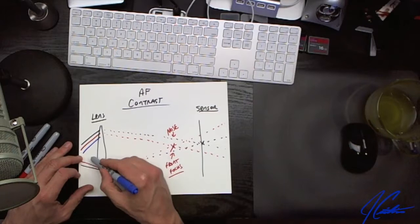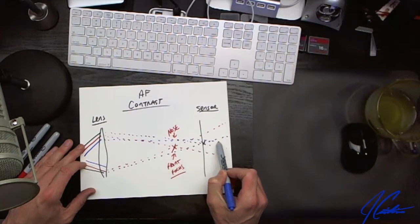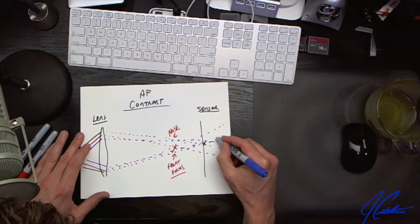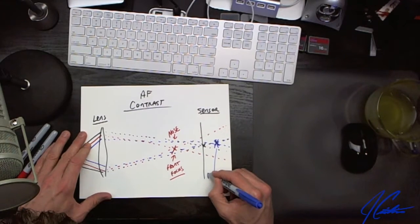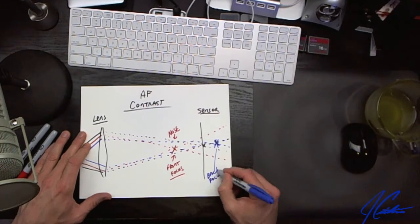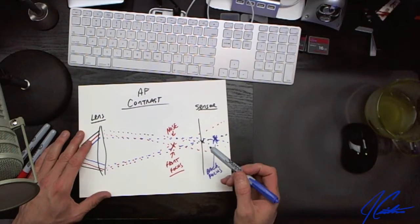Using a blue marker for a different lens — the light comes through like this, and you can see it's actually striking back here. This is the equivalent of back focus.